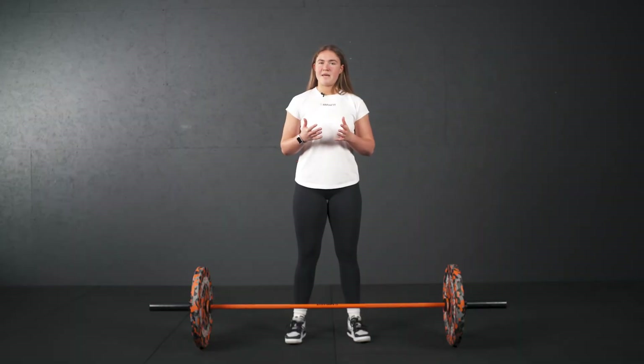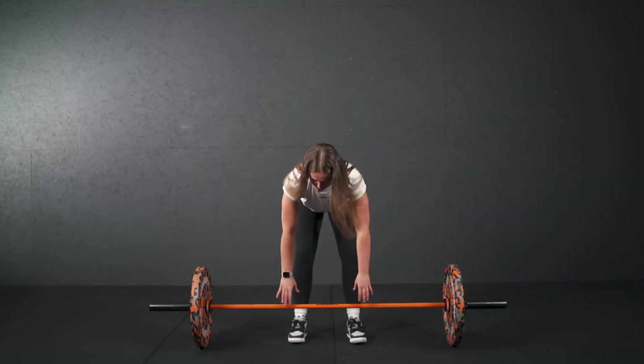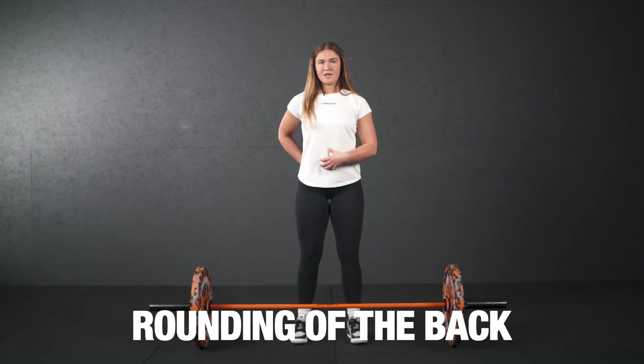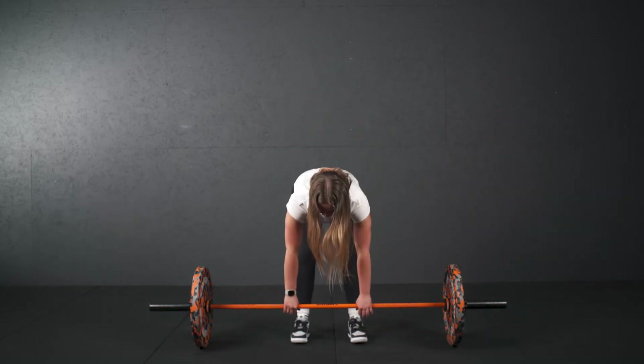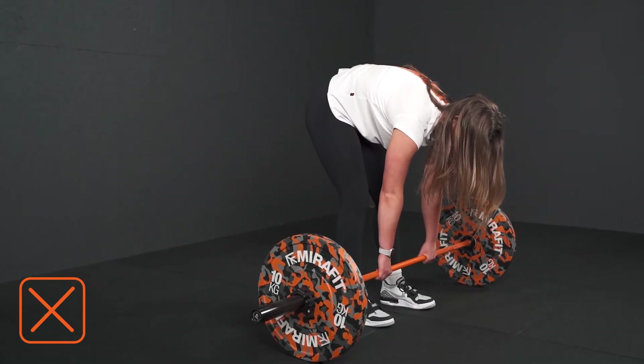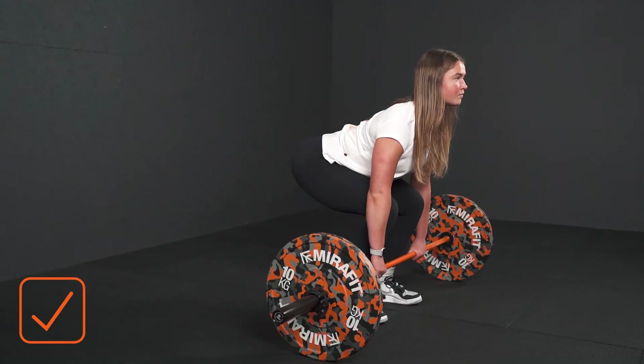So some common mistakes made with the RDL. One common mistake is the rounding of the back. We want to keep that nice neutral spine. I often see people pick the barbell up and they arch their back, and this is going to have a very negative effect on the lower back and the spine.